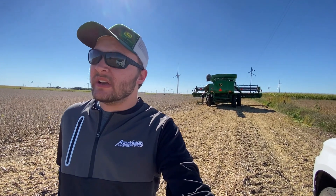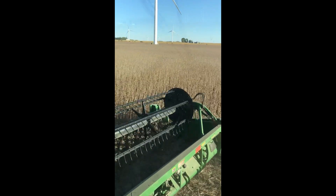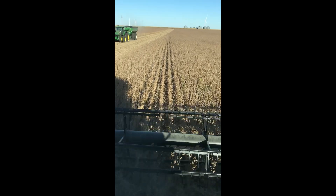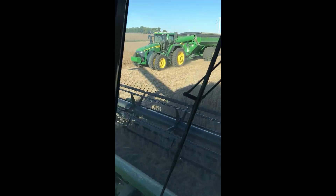We got rolling here and got maybe something we didn't get quite tightened down or quite ready to roll, so we're just looking over to see what we could have missed. I'm just out stopping by, so I might come out later when they get rolling again — figure out what's going on. Well, here's my old iPhone 7.